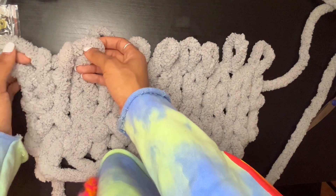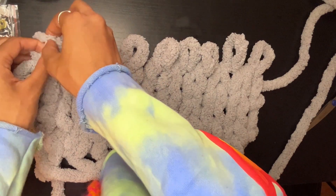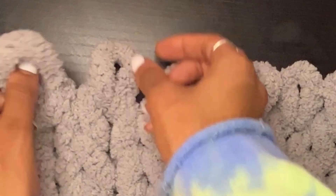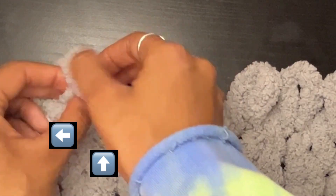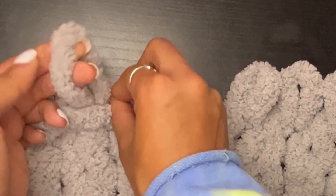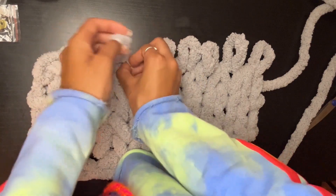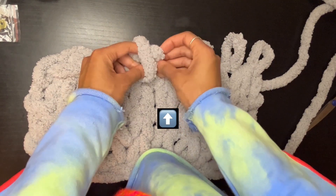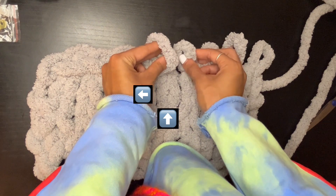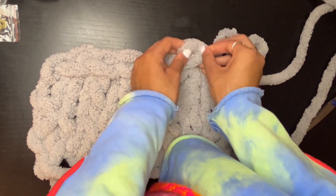Now to seal our rectangle and begin to create that bag shape, we want to work from left to right, pulling the loops on your right through the loops to your left - sort of like a slip stitch. Continue working from left to right all the way till you get to the end of the row where that longer tail end is.